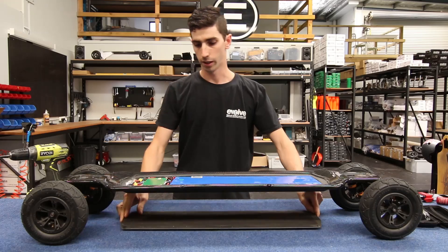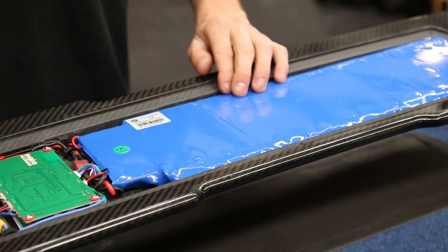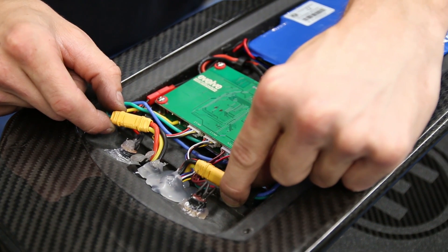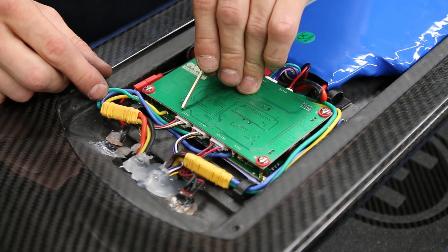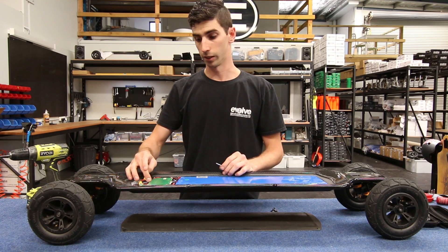The battery case comes off and you now have exposed the battery, the motor controller, and all the wiring. From here we can see the motor connectors at the back — the power connectors, which are these thick yellow ones. We also have the hall sensor connectors: hall one and hall two, that's motor one and motor two.